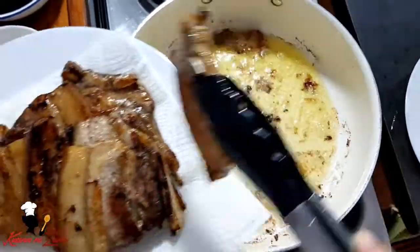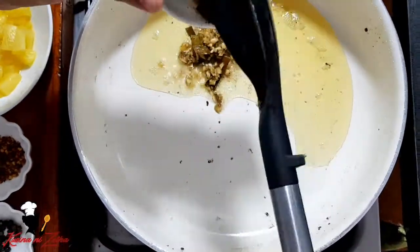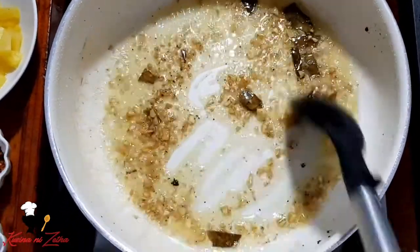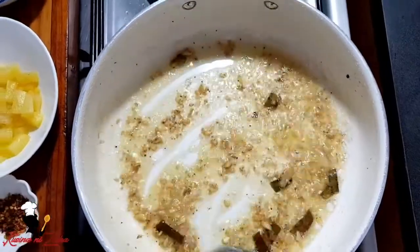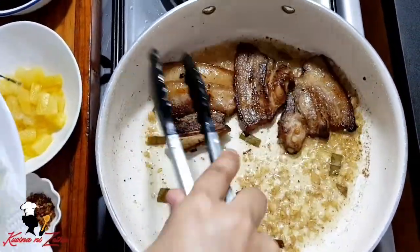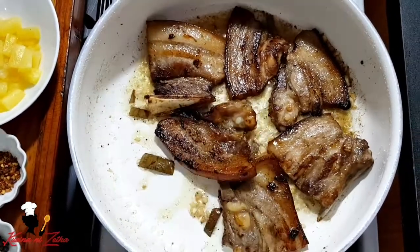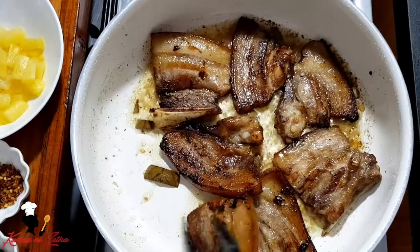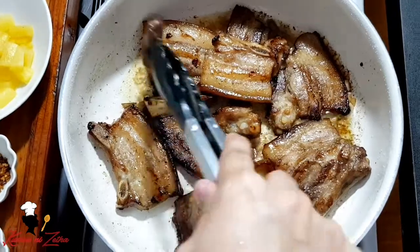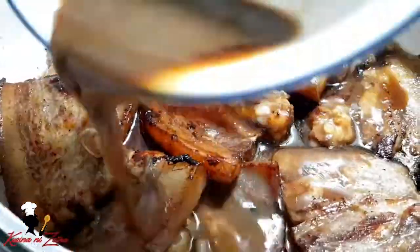Ngayon guys, gagamitin na natin yung i-set-aside natin kanina na minced garlic at saka yung laurel — ito din yung ginamit natin sa pag-marinate ng ating pork. Saute lang po natin yan, same lang din po yung ginamit kong cooking pot — ito din yung pinagprituhan ko kanina. Kapag medyo nag-brown na po yung ating garlic, ibalik na po natin yung ating pork doon sa ating kawali at pagsamahin po natin sila. Kapag okay na, pwede na natin ilagay ngayon yung pinagbabaran ng ating pork — ito yung i-set-aside din natin kanina.